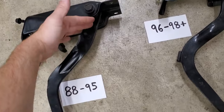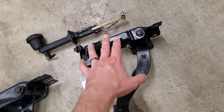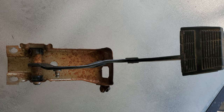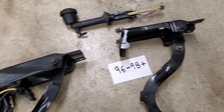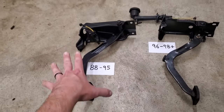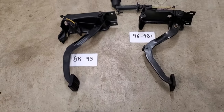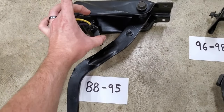A quick disclaimer: the lower sections here come from the factory painted black. The top sections — the actual mounts — do not; usually those are just bare metal and quite frequently they are rusty and crusty. So for sake of demonstration and installing one of these in my vehicle, I fully stripped these down and put a nice coat of paint on them. Starting with what I call the Series 1, 88 to 95 — the main difference right off the bat is this clutch safety switch. It has this external switch.